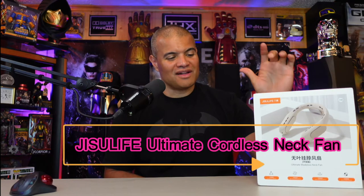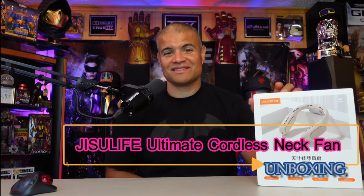What's up Raff Gang, it's Raff in the Raff Cave, welcome back to another unboxing video. Jisoo Life has sent me a very cool item to show you guys — this is a portable ultimate cordless personal fan. It is summertime, it is hot out. You're going on bike rides, walking, jogging, just being outside, mowing the grass — you're getting hot. Having a nice fan around your neck is what this is, and I work outside, I do scooter rides and all that stuff.